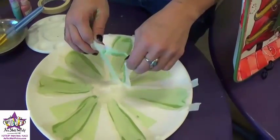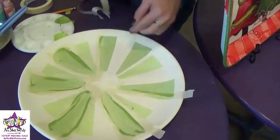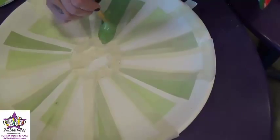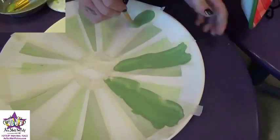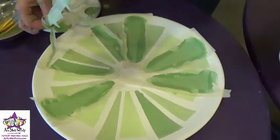Now we're going to take this tape off and do it one final time, filling in all the rest of the blank spaces we have on the plate. We'll do the last round of the pieces from the wreath with the darkest green — just two swishy coats. Then we'll just remove the last of the tape from the darkest green.